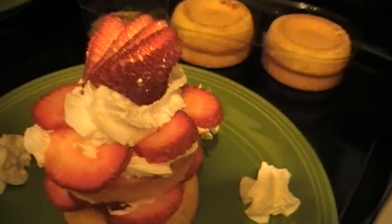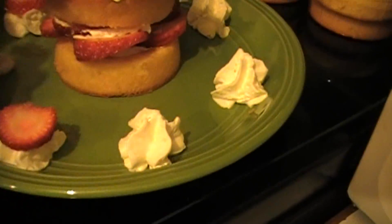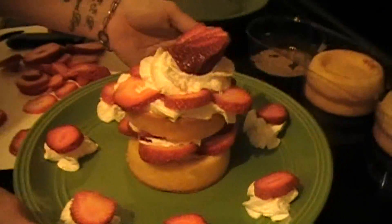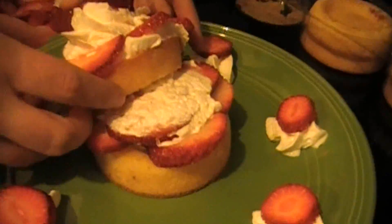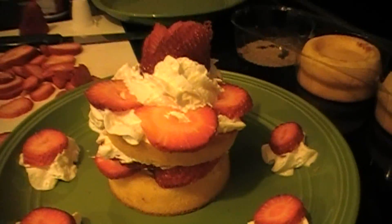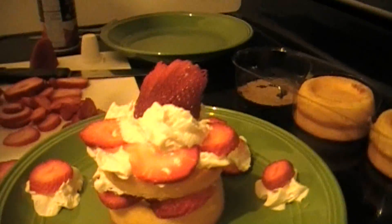Now that we've got them all done, you're going to get your plate. I always do double layers — you don't have to — but I'll put strawberries and whipped cream, then put another one over top and decorate it. I'll put just a thin layer of whipped cream along the bottom right here, and this will hold the strawberries where I want them. If you find they're not sticking, add a little bit in between them. Continue doing that until you have your desired amount.